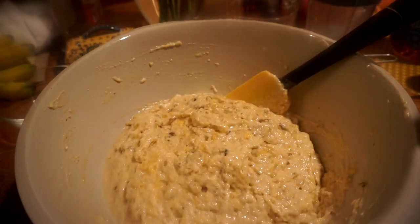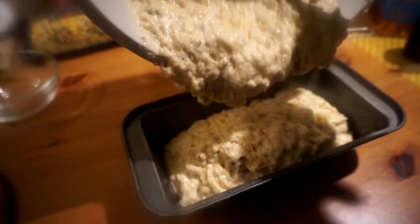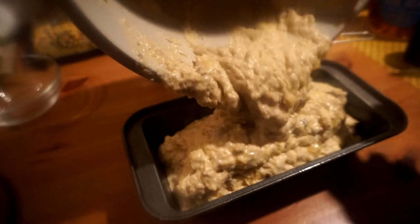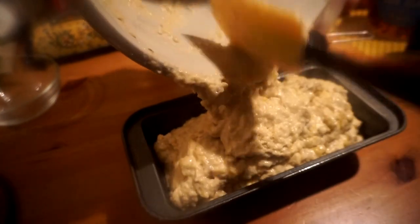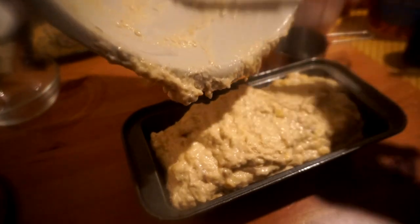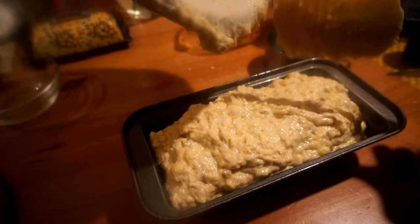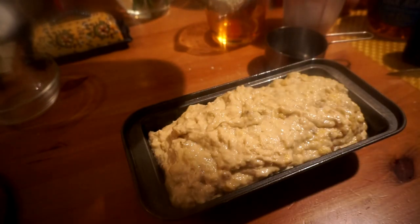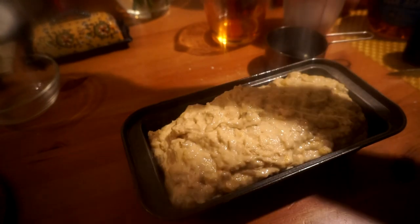I'm putting my batter into my oiled pan here and I'm going to put this into the oven at 350 degrees for about 50 to 55 minutes, depending on your oven. When it's done I'll show you what it looks like.